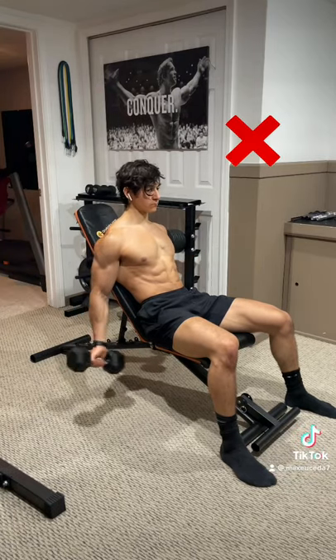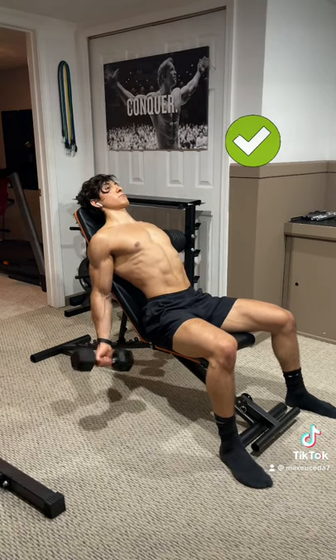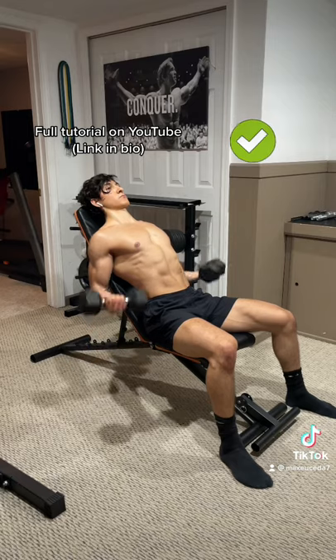Quick tip: when you're doing incline curls, don't flex your neck off the bench because this causes your chest to fall and your shoulders to roll forward. Instead, place your head on the bench and puff out your chest so that your shoulders stay rolled back and your biceps can fully stretch and contract.